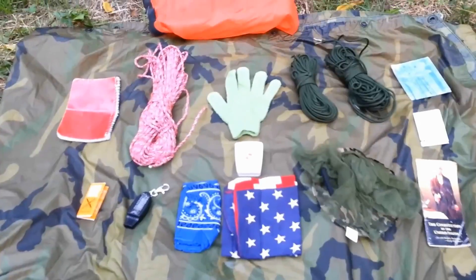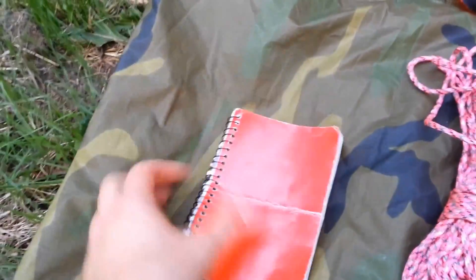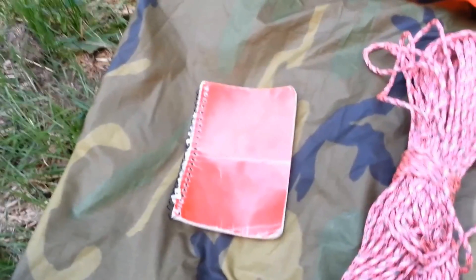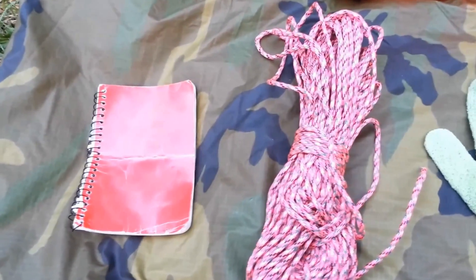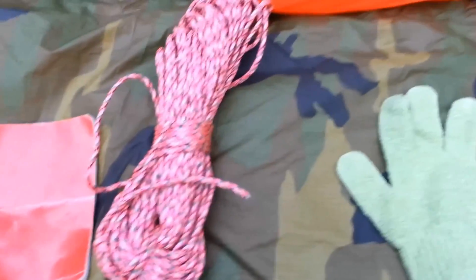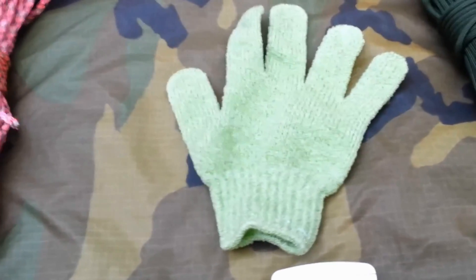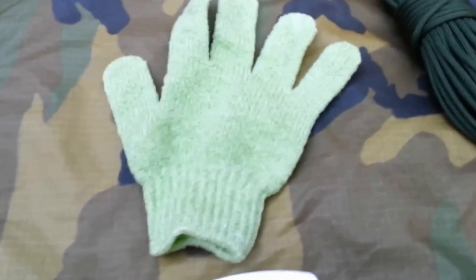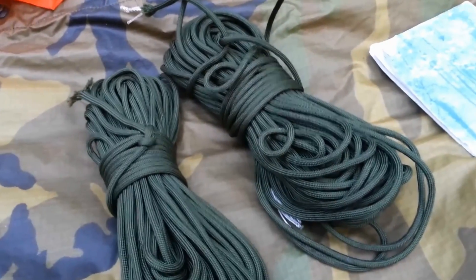The last thing in the pack is an orange wet bag. Out of that I've got a notebook — I included it because I like to run calculations and track my walking speed. I've got about 150 feet of paracord. I have one scrubbing glove — doubles as a hygiene item; I left out soap but it's nice to be able to scrub bacteria off your skin. I've got another 150 feet of paracord.